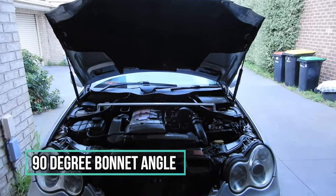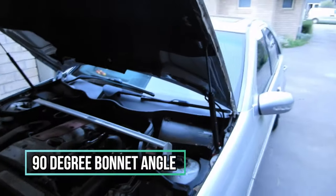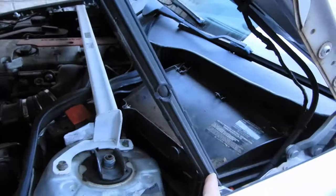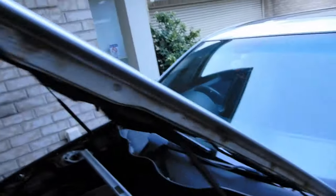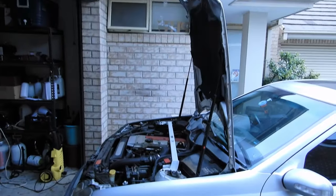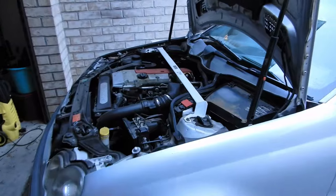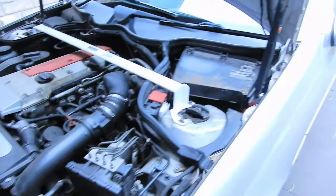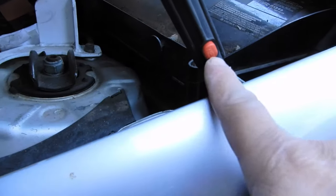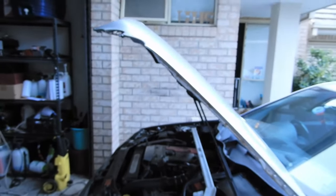Usually your bonnet sits at a certain height, but like most Mercedes-Benz, when you press this button here and lift it, you can lift it to a full 90 degrees, giving you a better view of your engine so that you can work on whatever you need. To put it back down, push the bonnet back a bit, press the button, let it come down, and it will click back into the bottom at its normal position.